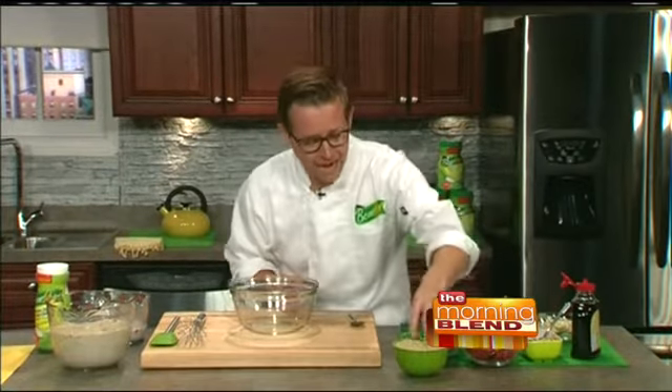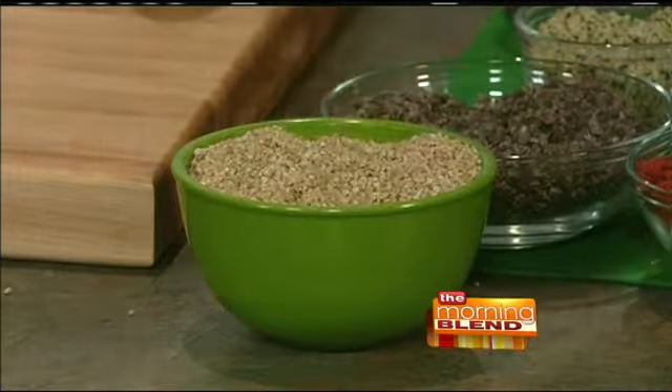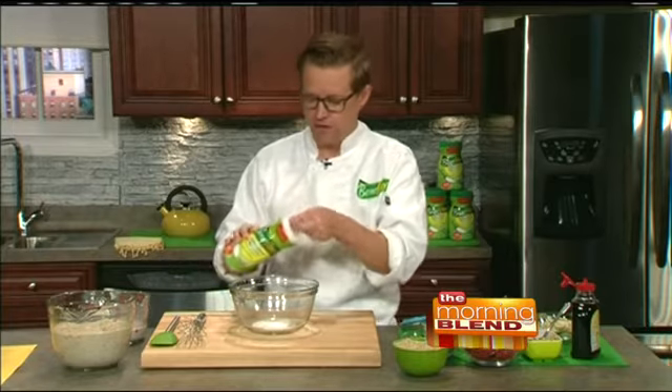I've teamed up with the makers of Benefiber to show people how they can cook with natural ingredients that are high in fiber, but also how they can use Benefiber as an ingredient in easy-to-make delicious recipes. The recipe I'm talking about today is steel-cut oatmeal. I'm going to start with some steel-cut oats — they remind me of rice — and marinate them in a mixture of almond milk, coconut milk, and Benefiber. This is two teaspoons of Benefiber, which will get us well on the way to our recommended daily dosage.